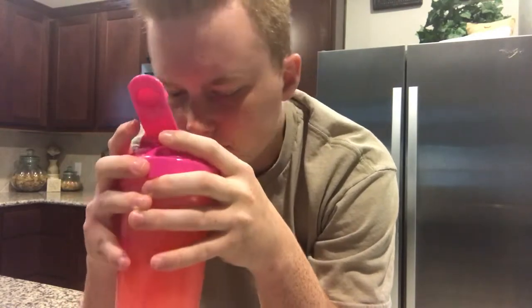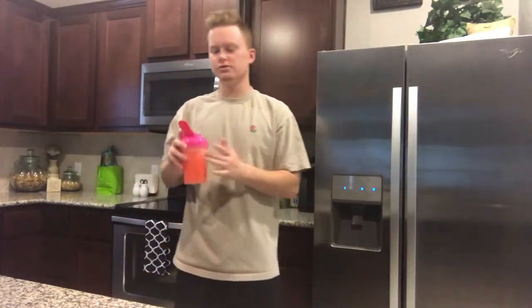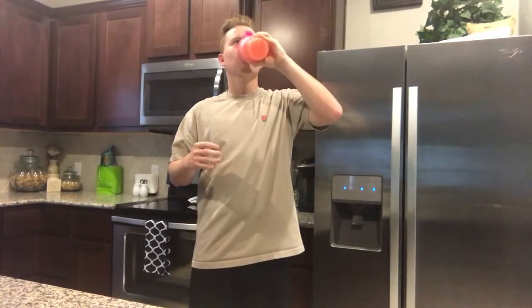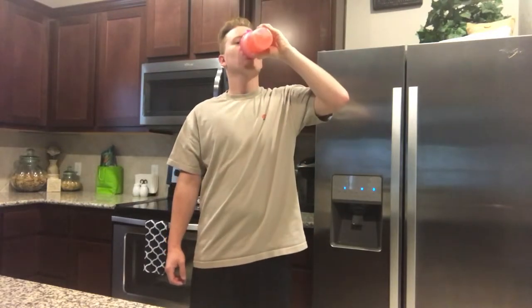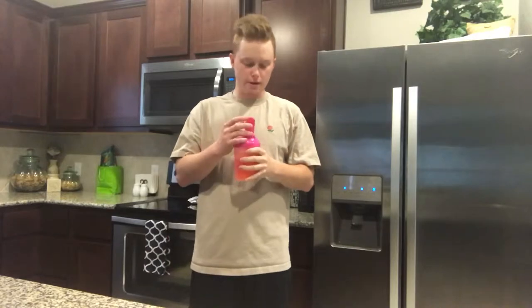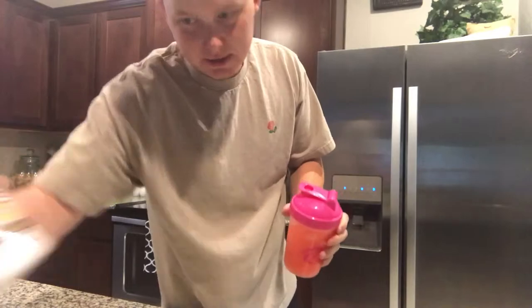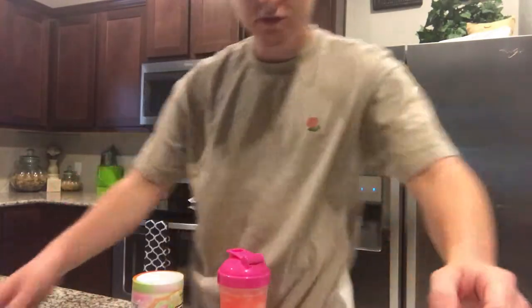It smells way better — oh yeah, it smells like a snack! All right you guys, ready for the taste test? Oh, that's pretty good, that's pretty fire guys. Highly recommend this. If you don't like sherbet ice cream then I wouldn't recommend it, for the sole purpose that it actually does taste like sherbet ice cream.